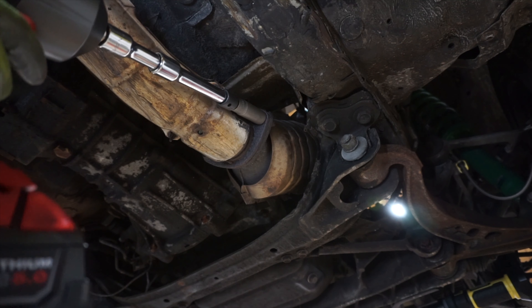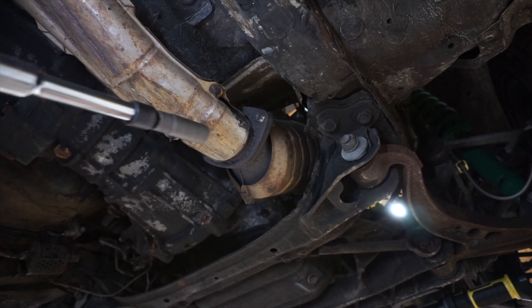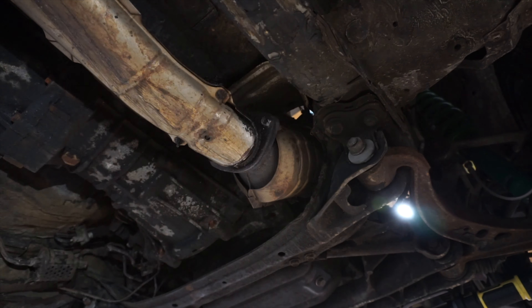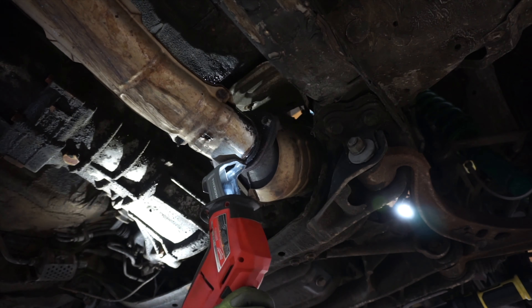I'm using an impact here without impact extensions — please call the police on me. The bolt extractor just destroyed that bolt, which I was kind of worried about. So I'm gonna break out the Sawzall and get this off of here.